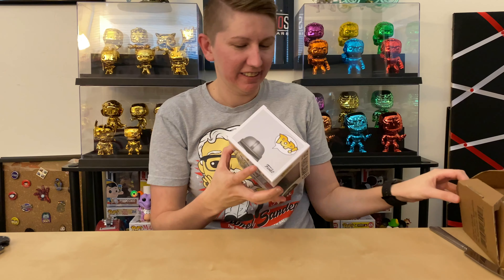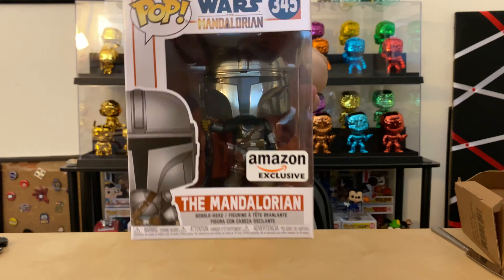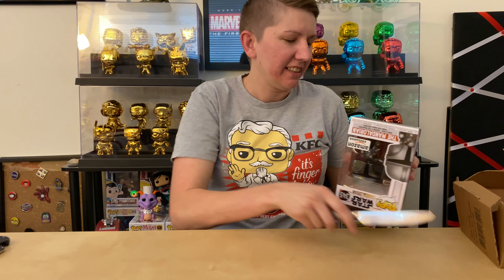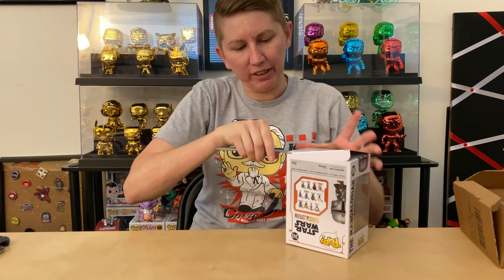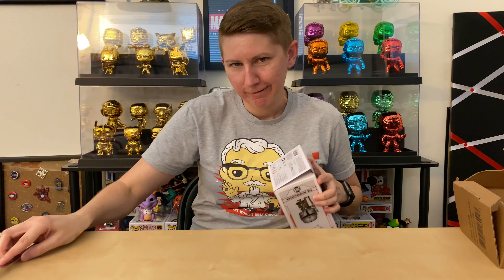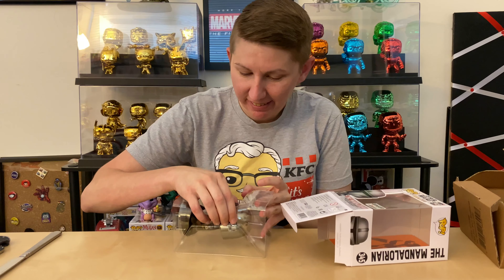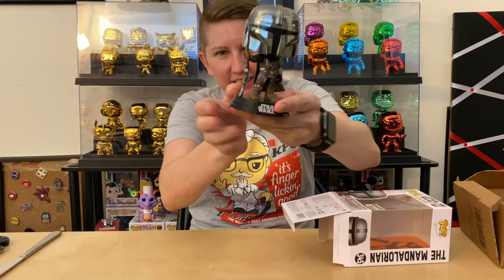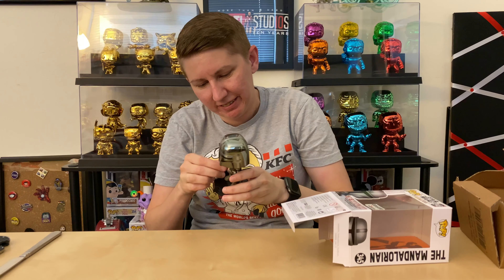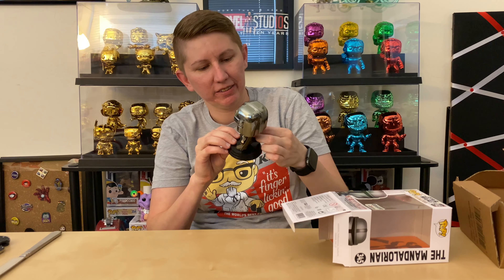I haven't even taken it out yet, so I don't even know — oh, his gun looks all crooked. Anyway, that's what Mando looks like — the chrome Mando. Let's take him out of the box and see what's going on with this whole gun issue, because the guns don't bend and his gun is all bent. He looks super cool, but you can see right there his gun is all like bowed.